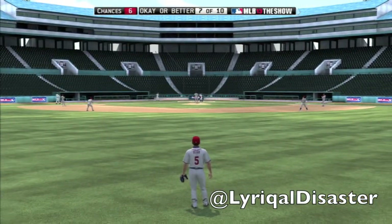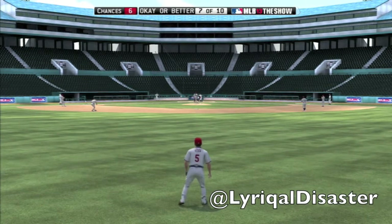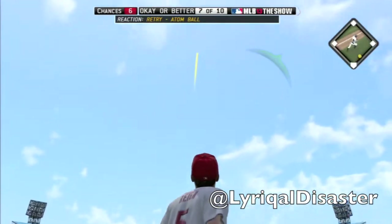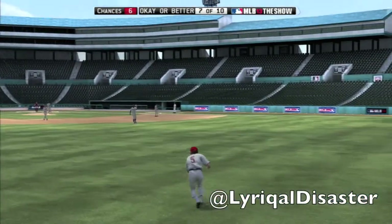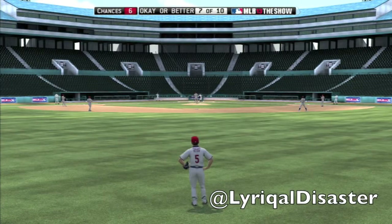If you'd like me to do it live, I can do it live. If you'd like me to share a story tied to the fielding training I'm getting, I can do that. I have plenty of baseball stories and plenty of softball stories from when I was growing up. I haven't played baseball in like three or four years, and I haven't played softball in about two years.